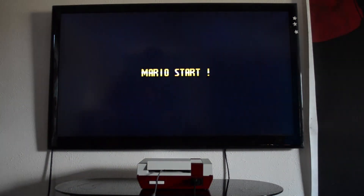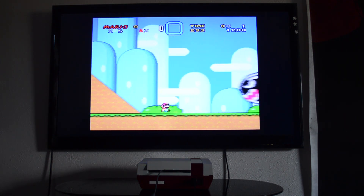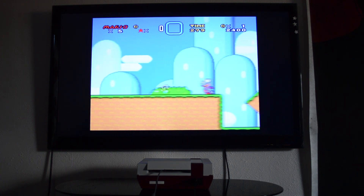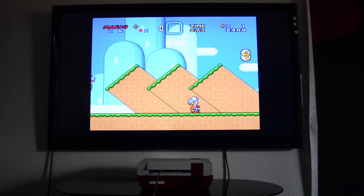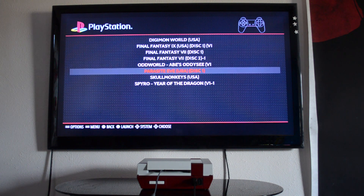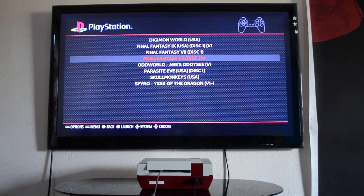This actually plays the games better than I can personally play them. Let's go ahead and see how it plays maybe a PlayStation game. We could do Final Fantasy 9 or Final Fantasy 7, but let's go ahead and do Oddworld: Abe's Odyssey because I really like that game — it's got a quick intro and I've already got a save on it.